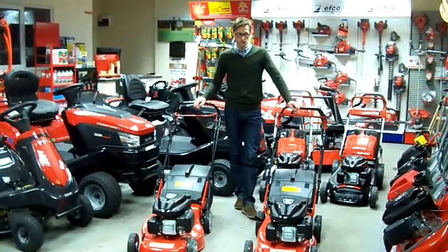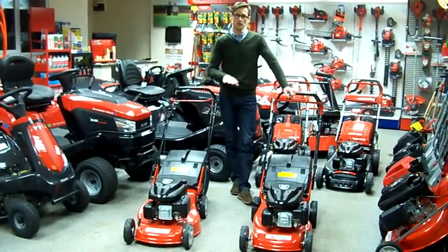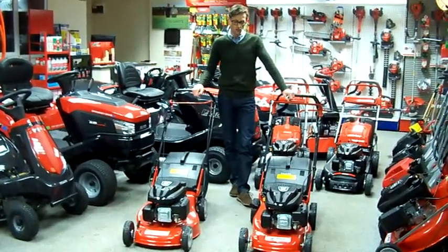Hello, I'm Simon from Tyson Mowers. I'm just going to tell you about the differences in models across the essential EFCO lawnmower range.